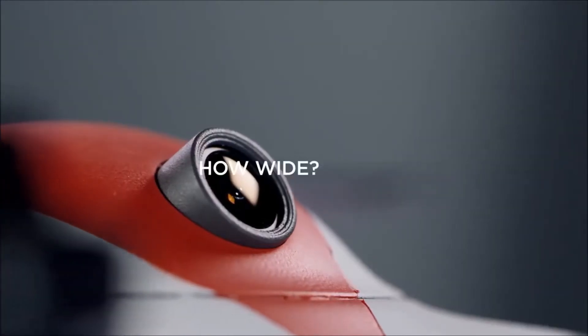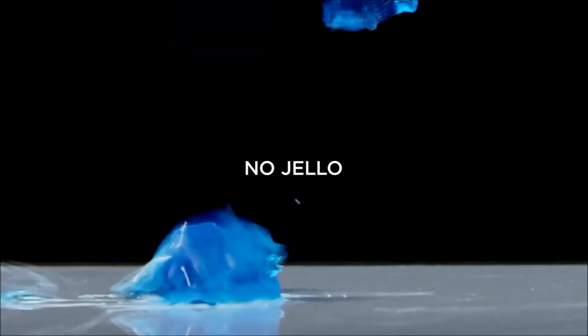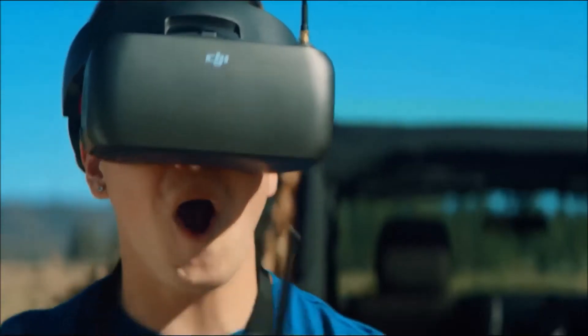The digital camera boasts a 148-degree field of view with an impressive global shutter sensor, which eliminates the jello effect. That means you're seeing exactly what you want to see when doing advanced acrobatics.